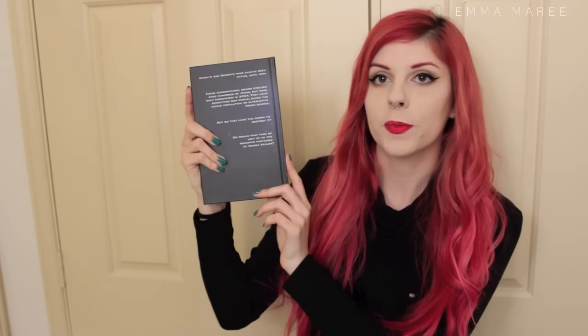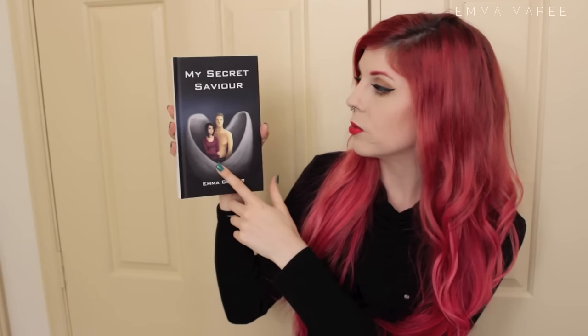Lastly I wanted to show you the book that I wrote and illustrated for my year 12 major work — it's called My Secret Saviour. I illustrated the front and the back, and it is a digital painting. And yes, it is an actual book. I can read the back for you — let's do that.